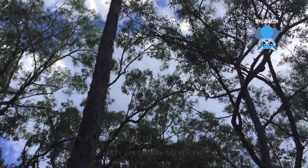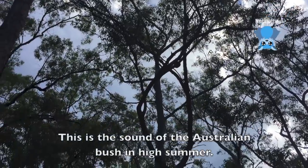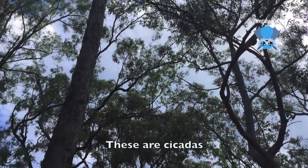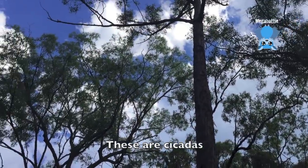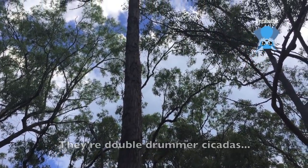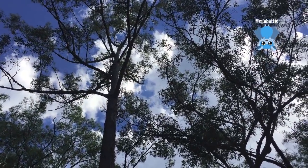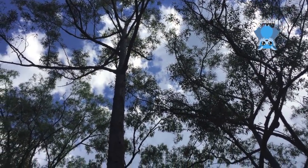Listen, this is the sound of the Australian bush in high summer. These are cicadas, and they're double drummers. It's practically deafening.